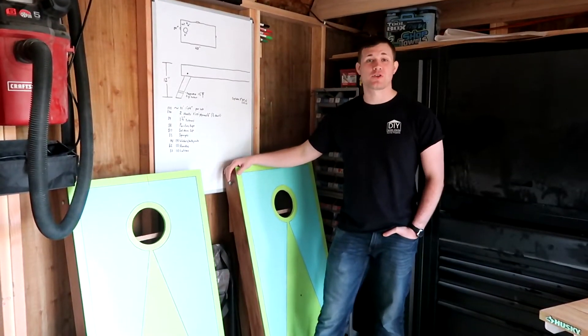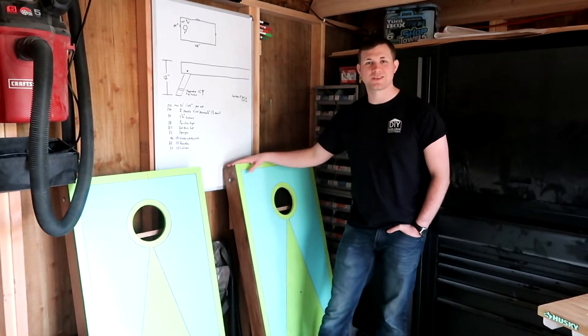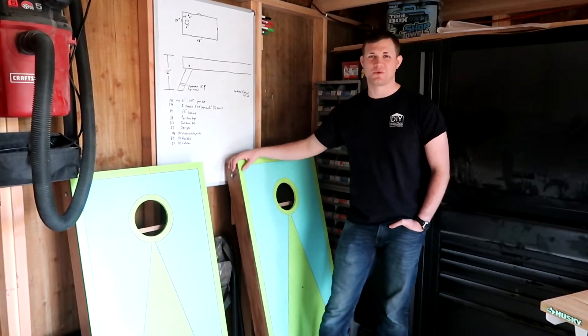Hello DIY team. Today we're going to show you how we made these cornhole boards that we've taken to a few different events and used as a family during some playtime. We'll go over these instructions here in a bit and hopefully this helps you out.